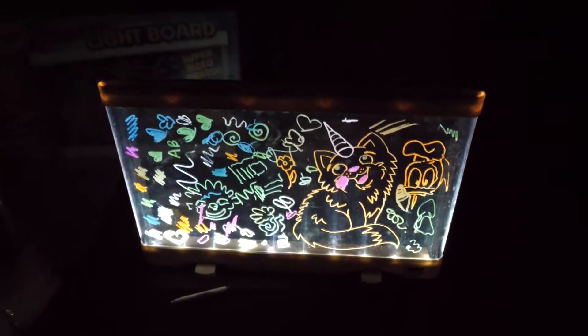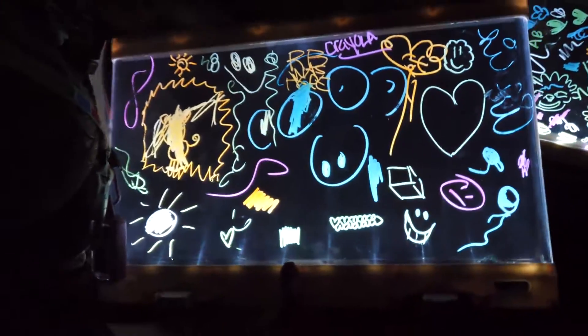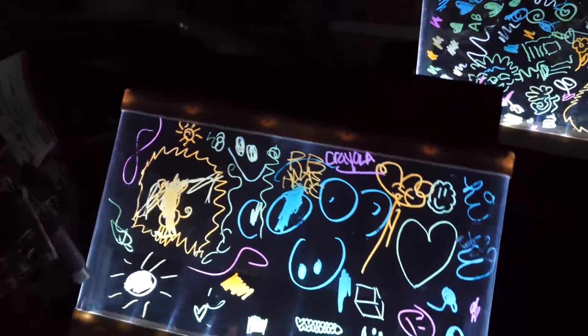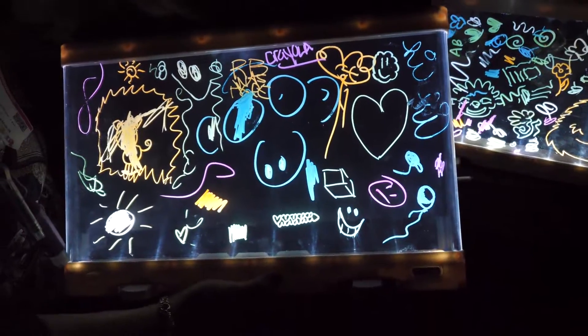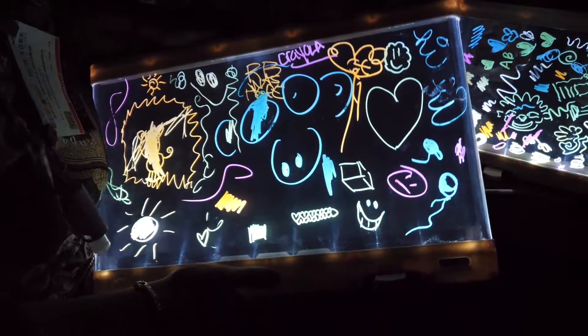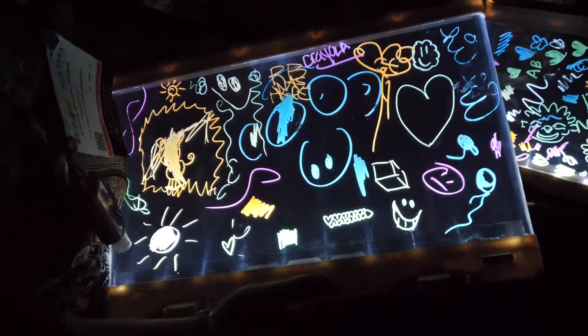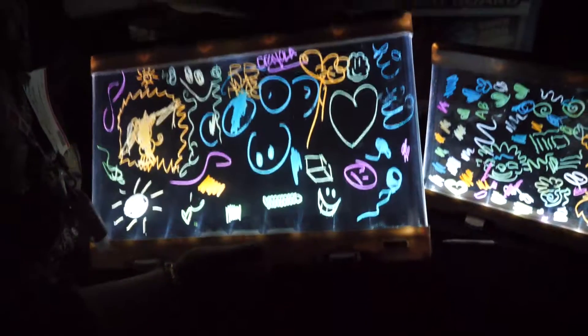This is our ultimate lightboard. It comes like this with a black cardboard in the back of it. It comes with six gel effect markers, and those gel effect markers are created to specifically color on dark surfaces.